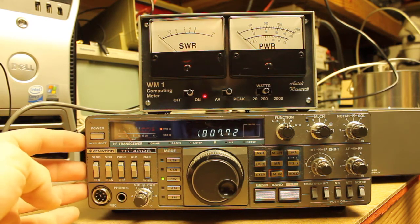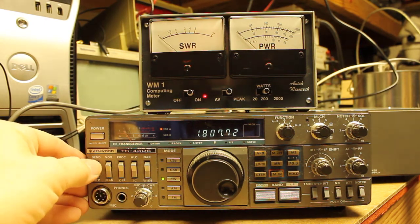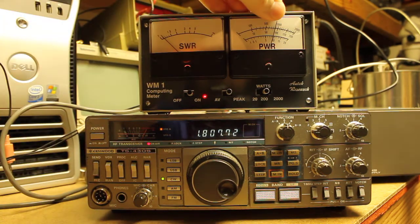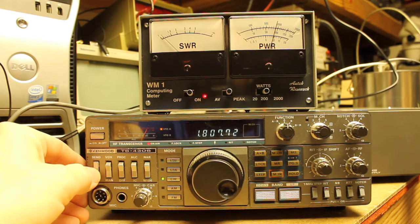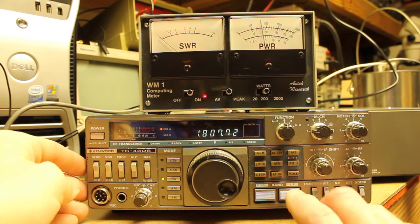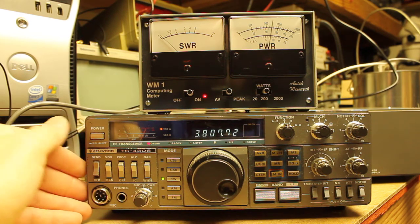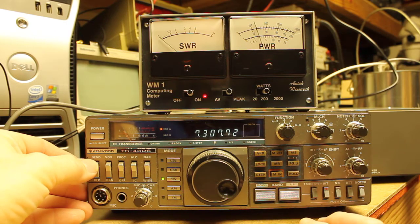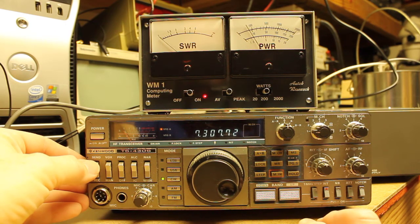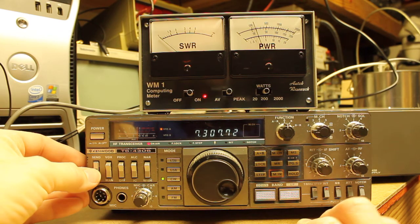On the 160 meter band, if I key the radio — I'm in CW mode right now so I can use the send switch — I get good indication here. I get an indication that I'm making almost 100 watts, and my amperage draw at 13.8 volts is 17.9 to 18 amps. If I move up to the 80 meter band and key again, then I'm making about 75 watts. If I move up to the 40 meter band, I'm getting probably about 20 watts.